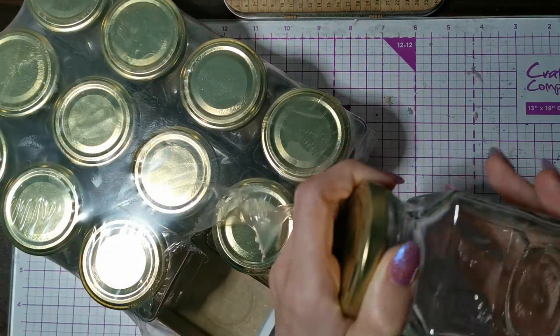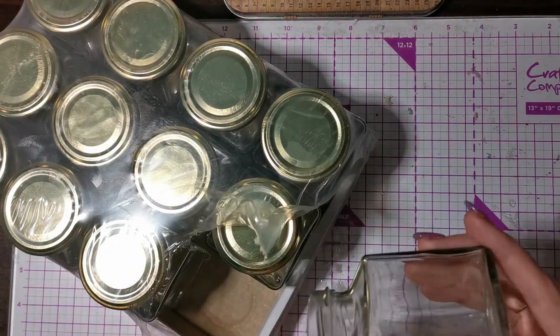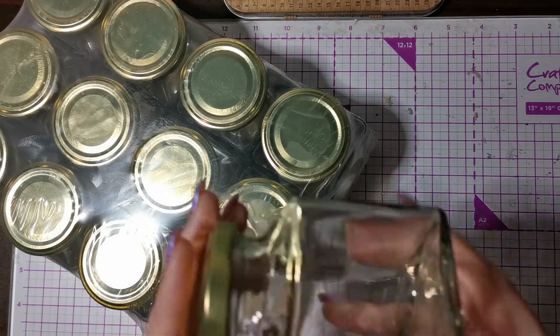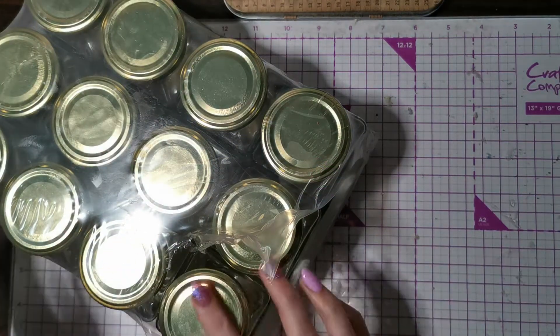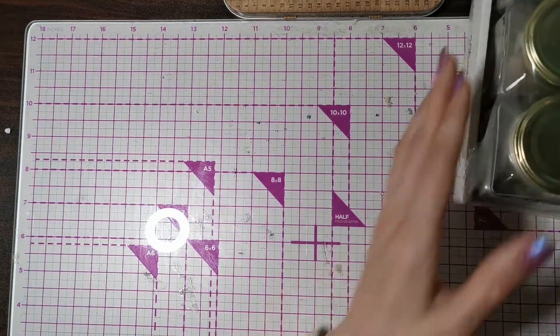This is what they look like. They had round ones as well but I really like the squared ones. They've quite a lot of room in them — how cute are they? For six pounds for 12, that was really really good.